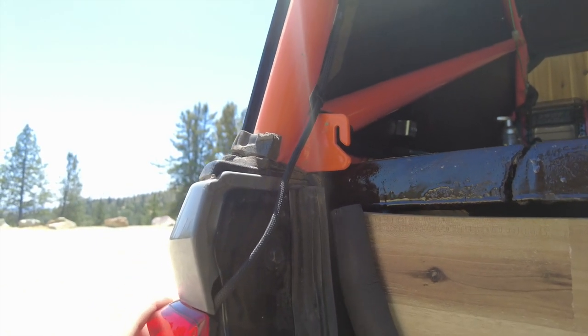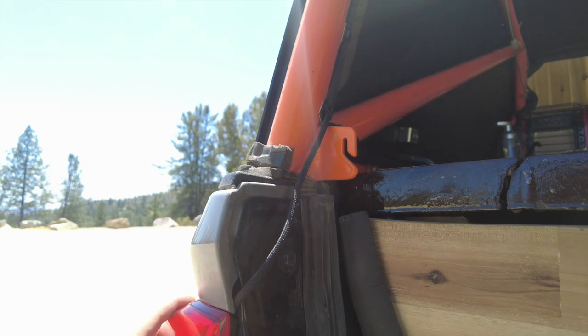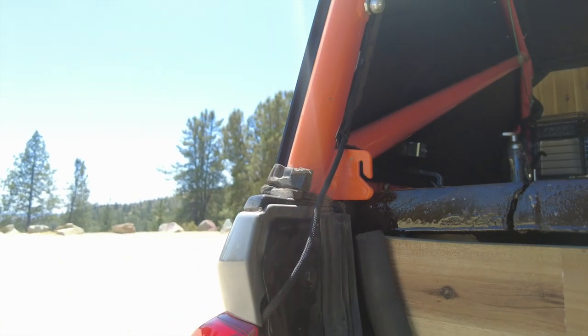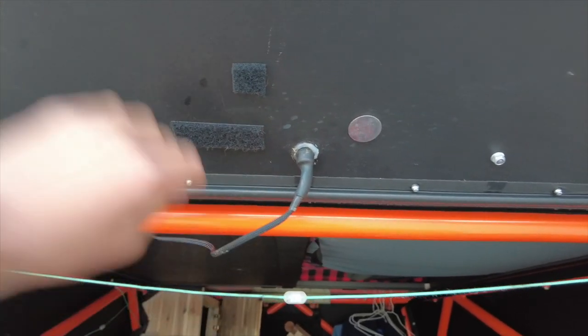What I usually do is get the light lined up first and then feed this line through — that way you know nothing's getting pinched back there. Then you just feed this line through and you have this nice clean look. After some further investigation, I found that it's actually this piece here that is causing the light to not work.